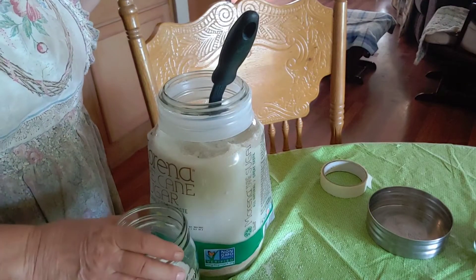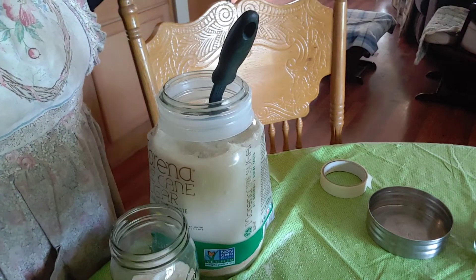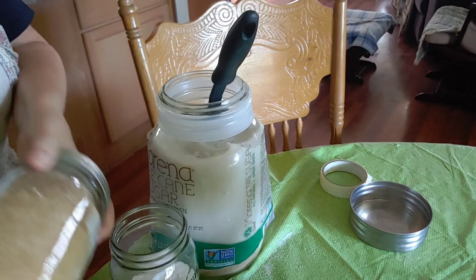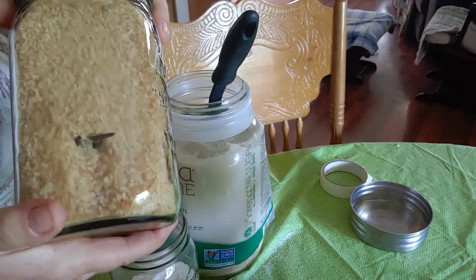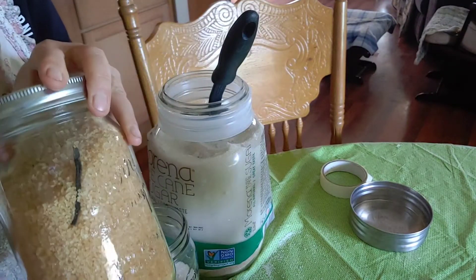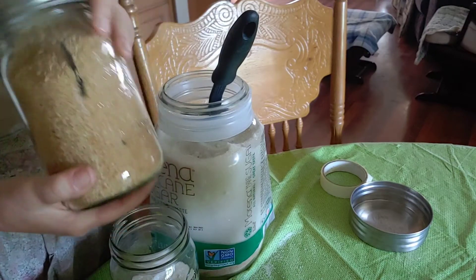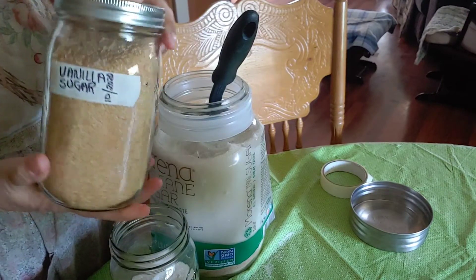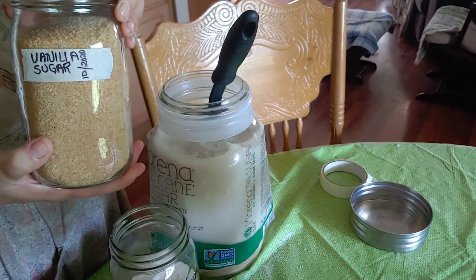Right now what I'm doing is making some flavored sugars, which would be really good when you're in a hurry. The first one I did — it almost looks like a giant spider in there, but actually it is a vanilla bean that I split down the middle and then quartered. What I'm going to do is leave that in the sugar and I'm going to have vanilla flavored sugar. That will be great for cooking when I'm in a hurry.